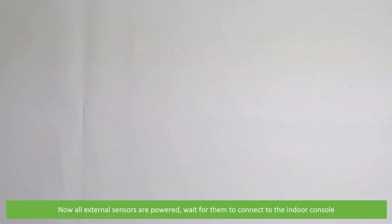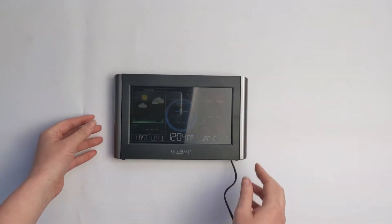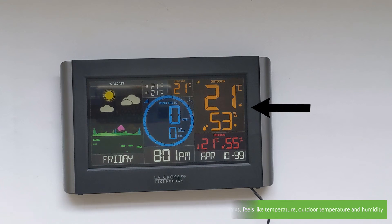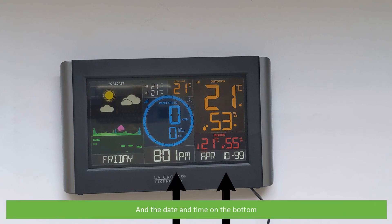Now all external sensors are powered; wait for them to connect to the indoor console. After a few minutes have passed, all sensors have successfully connected. On the bright clear LCD you can see the forecast, rain levels, high and low temperature readings, feels like temperature, outdoor temperature and humidity, indoor temperature and humidity, wind speed and top wind speed, and the date and time on the bottom.